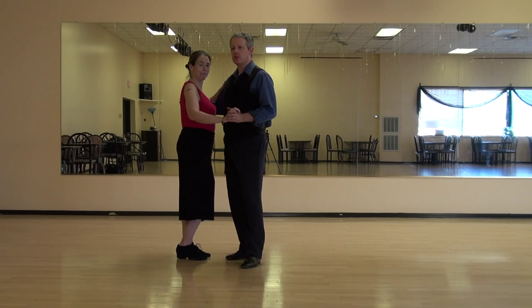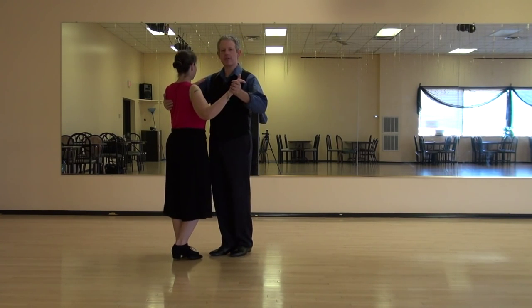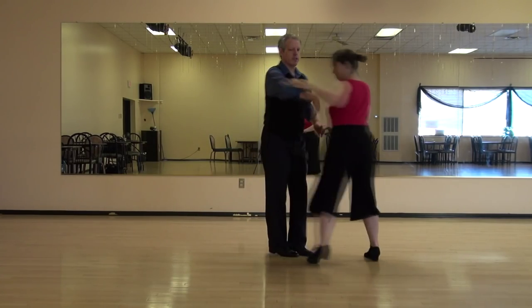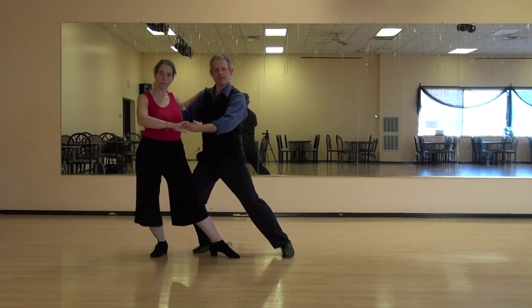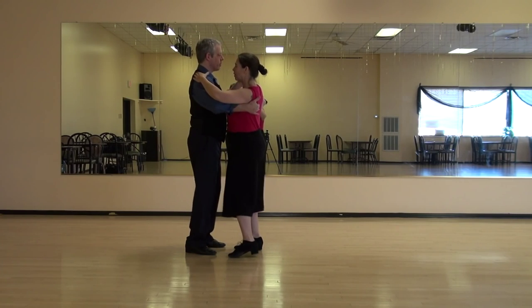One, two, three, four, five, six, seven, eight. And one, two, three, four, five, six, seven, eight. One, two, three, four, five, six, seven, eight. Basic — one, two, three, four.